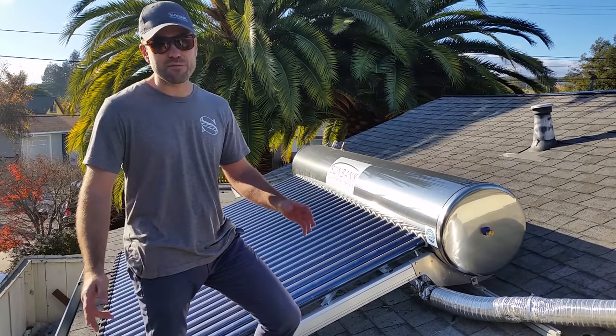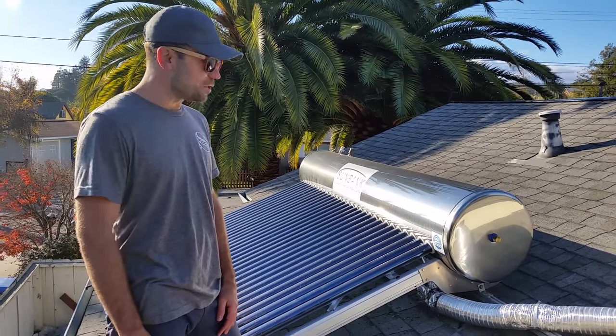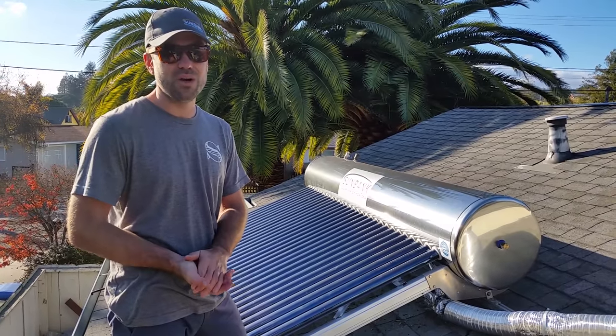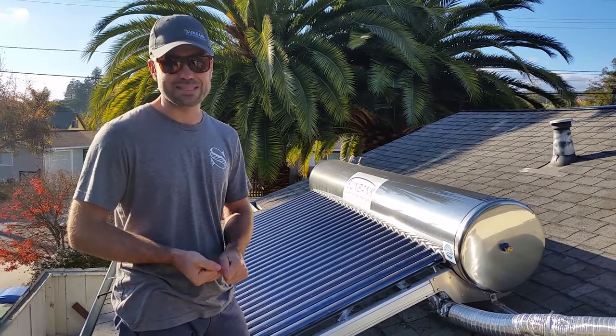My name's from Sunbank Solar, and I'm going to give you a brief overview of how the Sunbank solar water heating system works — we get this question a lot. The basic principle is that Sunbank is a passive solar water heater, so it doesn't use any pumps to circulate heat transfer fluid through the system, like you would have with a glycol or a drain-back system.